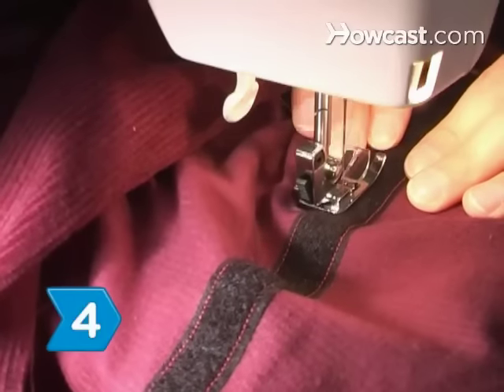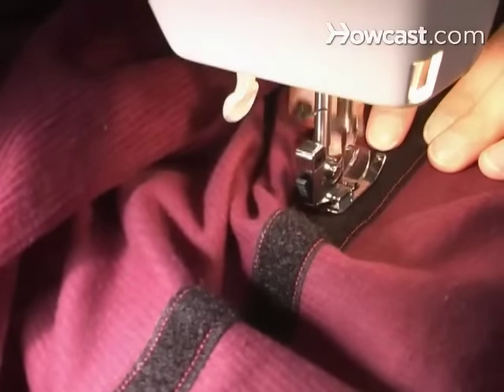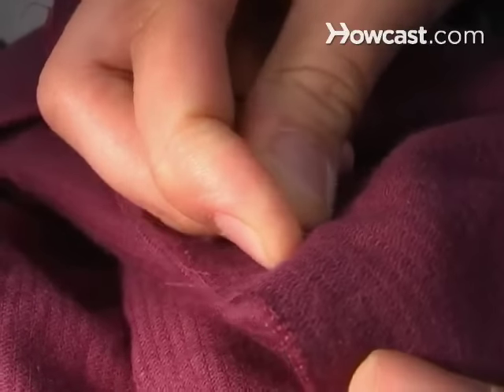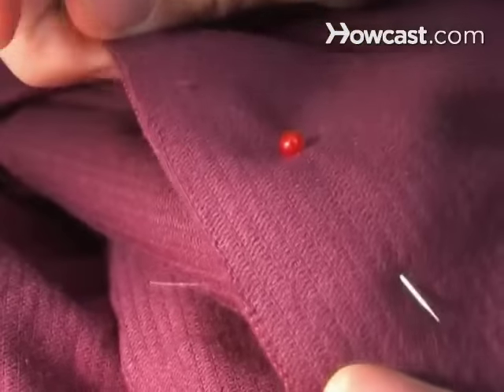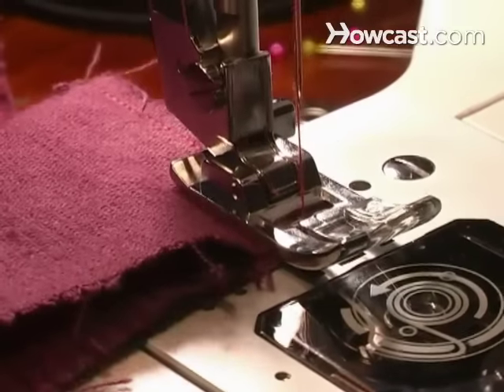Step 4. Sew Velcro along the opening between the 1.5-foot square and the 3-foot square. Step 5. Pin and sew the two 3-foot squares without zippers together along one edge, forming a 3-foot-by-6-foot rectangle. Sew the remaining 3-foot square to a short side of the rectangle.